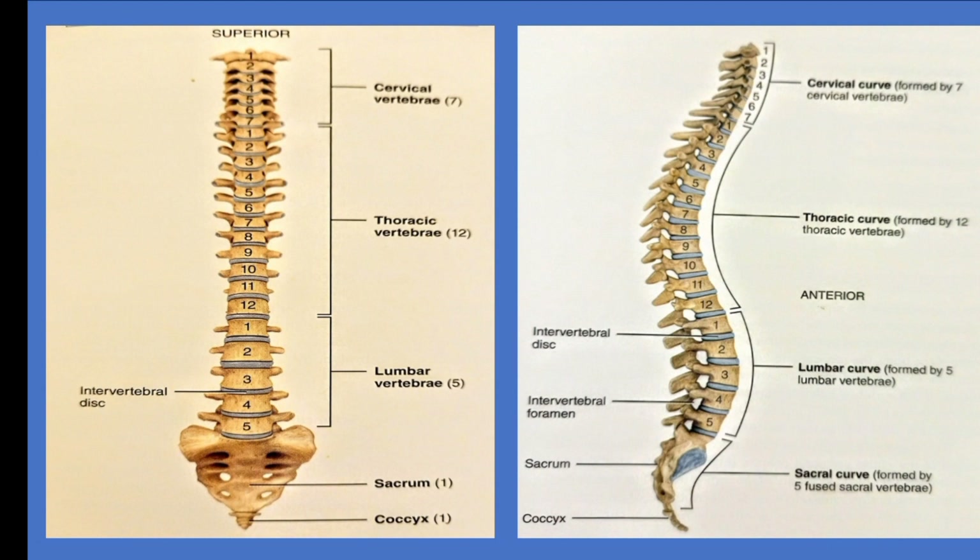Now we have vertebrae. We have 7 cervical vertebrae, 12 thoracic vertebrae, and 5 lumbar vertebrae. We have S1 to S5 sacral vertebrae.